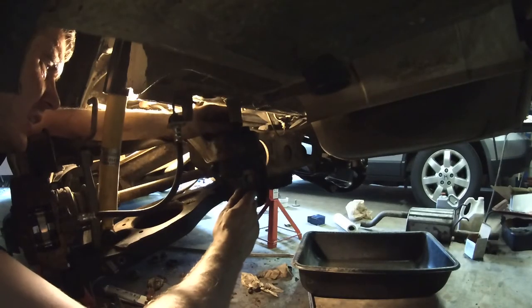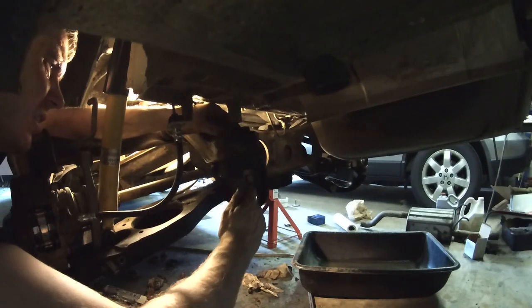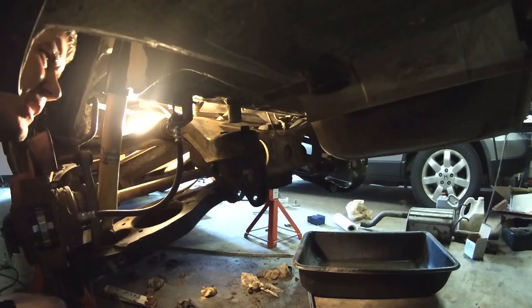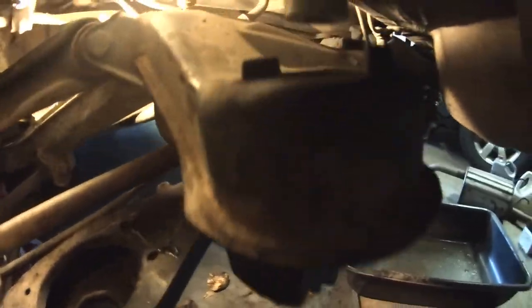That's pretty much it. This side went real smooth; the other side took a while to figure out the process. Hope this helps.